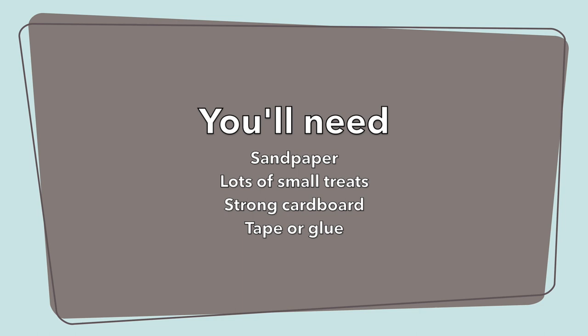You'll also use a lot of small training treats, or if you can get away with it, dry food. Have a strong piece of cardboard — I use something shoebox-sized because I have small dogs, but you might need something bigger. Also have some tape or glue so that when you're ready you can stick the sandpaper onto the cardboard.